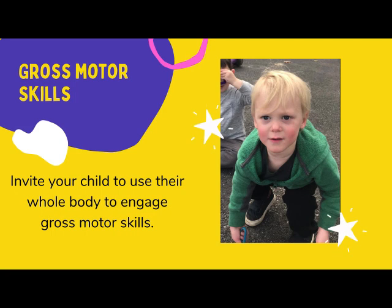Children need to move to learn. Invite your child to use their whole body to explore art concepts.